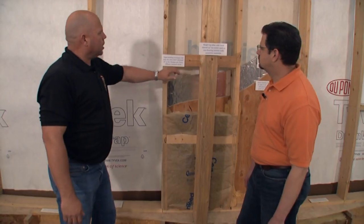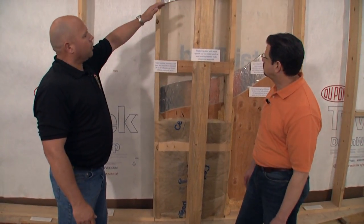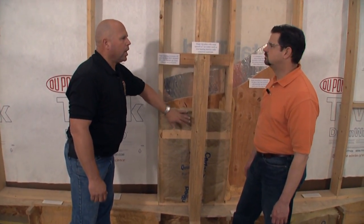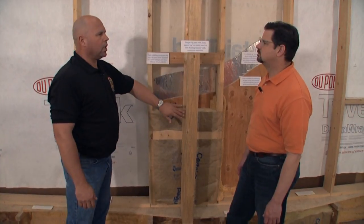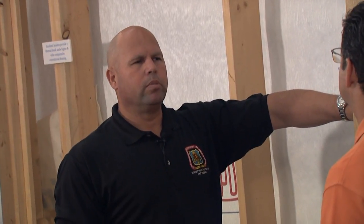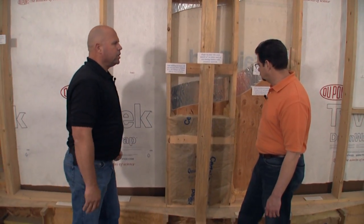Here is an example of what's called ladder backing, where we're able to stick our insulation in between our ladder panels and still nail our material together — our interior walls and our exterior walls — and also give our drywallers an area to nail or screw their materials. That way we can get more insulation in there.